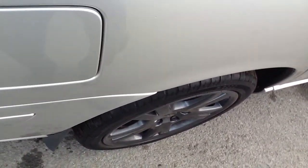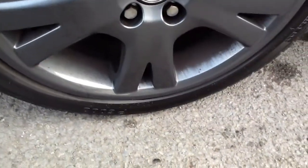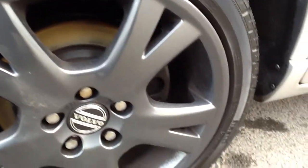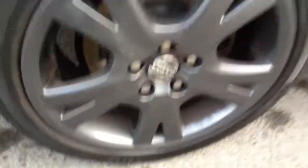If we just have a look at the offside rear tyre — there's a bit more tread left on this one, I'd say about 4-5mm. Looking at the wheel, again no kerbing at all or cracks in the wheel. It's actually in really good condition. They look really nice in the dark grey with the silver.